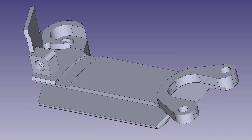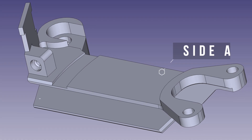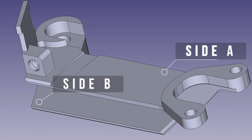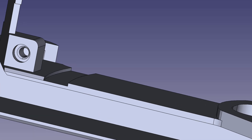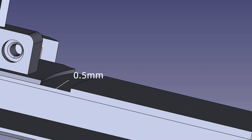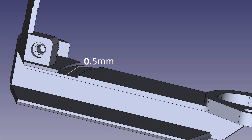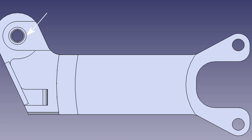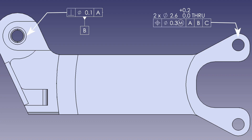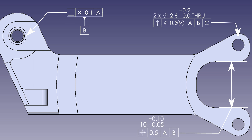To make things easier to understand, let's call this side A and this side B. As you can see in the 3D and 2D drawings, the wall of side A is only 0.5mm thick, and there is a slot between side A and side B that is 12mm deep and 6mm wide. On side A, there are some tap holes with positional accuracy and perpendicularity requirements. This is a bit tricky.